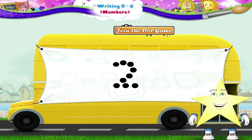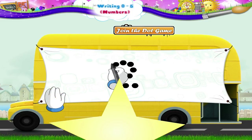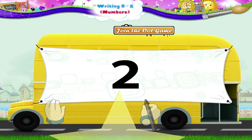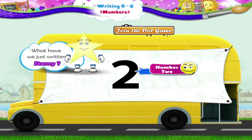Here is the next join the dots. Let us start here. We move upwards then clockwise till we reach here. Now we move in a sleeping line from left to right. What have we just written Starry? Yes! The number 2.